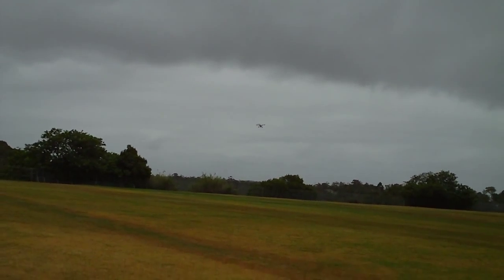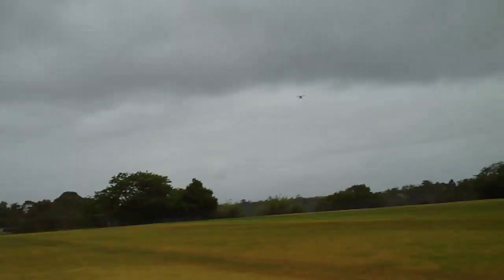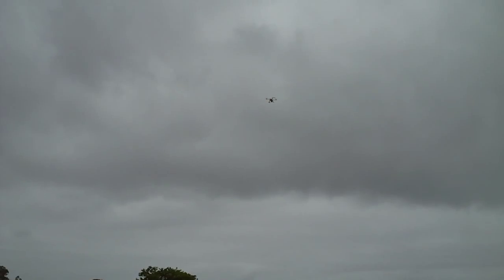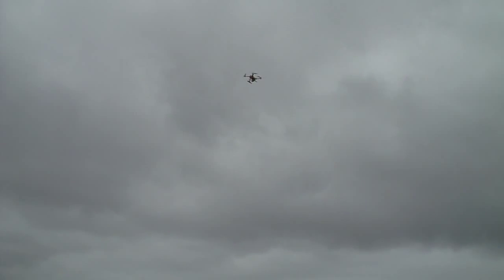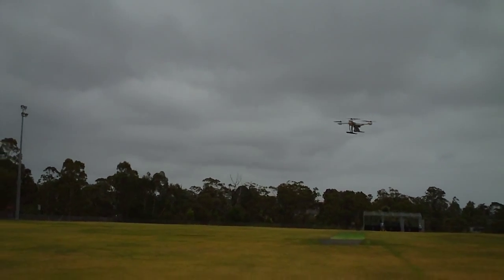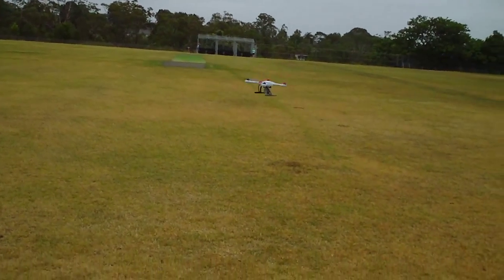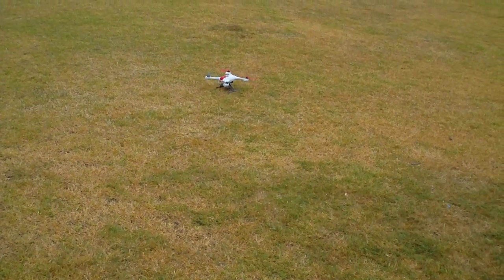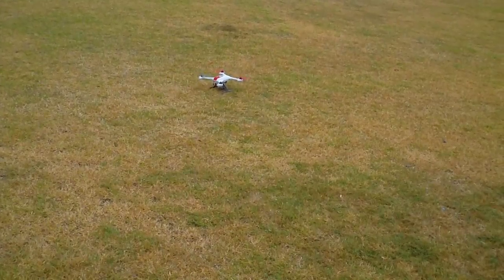Okay, return home mode — let's just let it land. I'll call it a day because it's just starting to rain very lightly. Okay, thanks for watching.